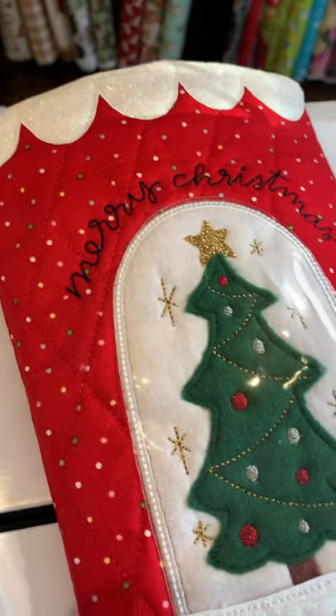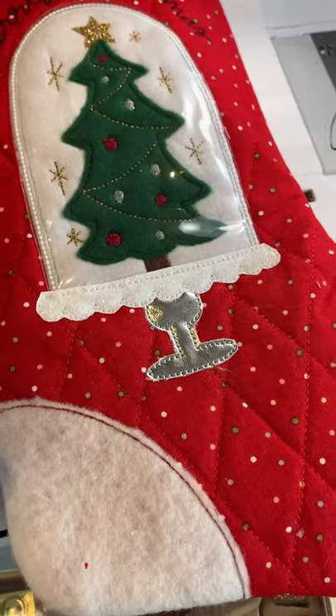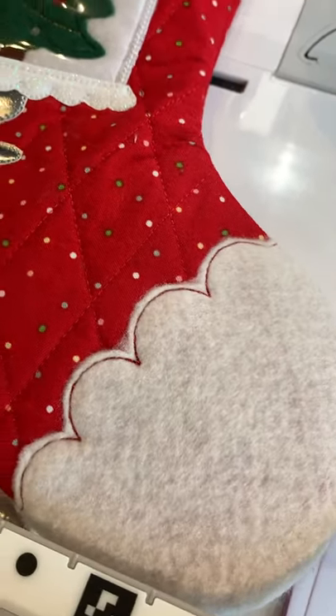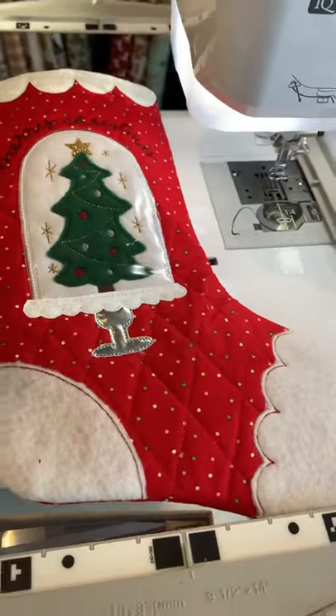So I started my Christmas stocking sewing this year because I've seen that everybody needs a new one, and I used the Kimber Bell CD.